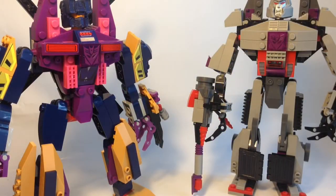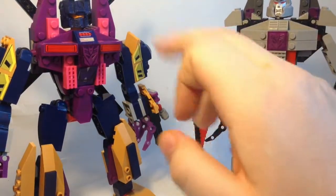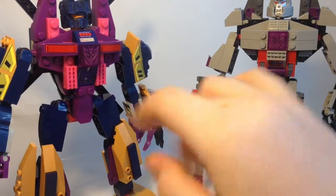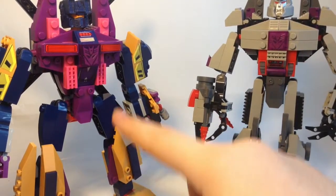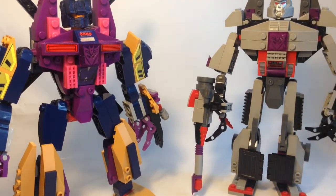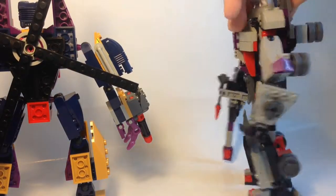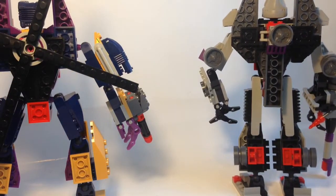Comparing Megatron and Vortex, you can see a really similar sort of construction. Around the chest area you've got these pieces, the Decepticon logo thing is the same, the crotch piece is the same mould, and the legs are constructed very, very similar to Megatron's as well. It's just an observation. Optimus Prime's torso construction is different to these two, although the legs are actually similar as well.